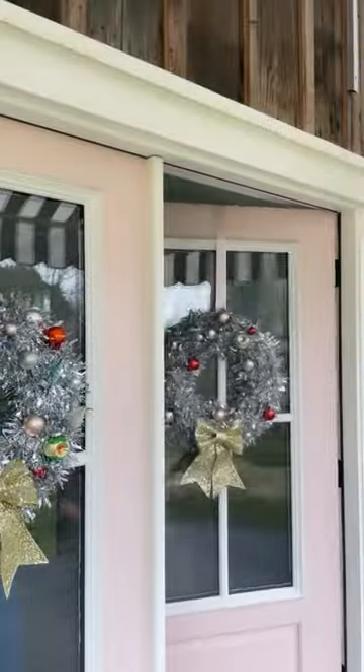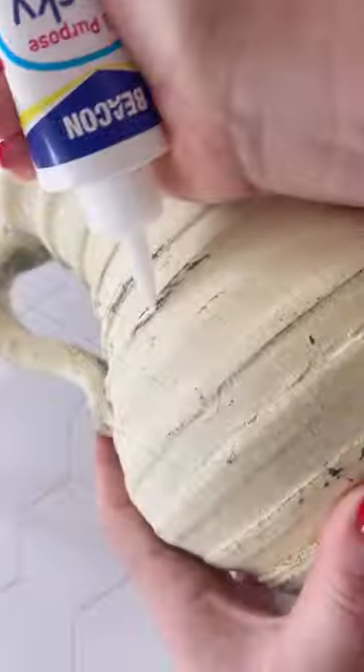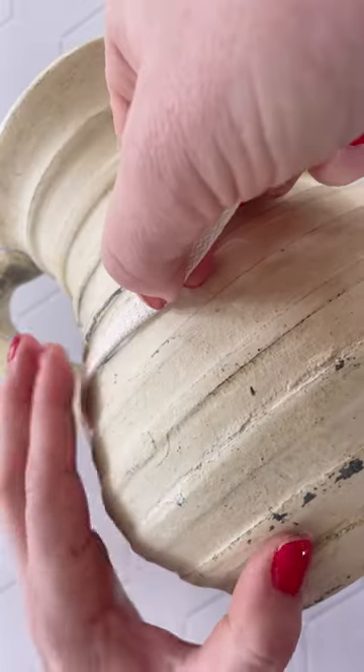Now let's make over one of my finds. I was inspired by Anthropologie's textured pot when I saw this picture.